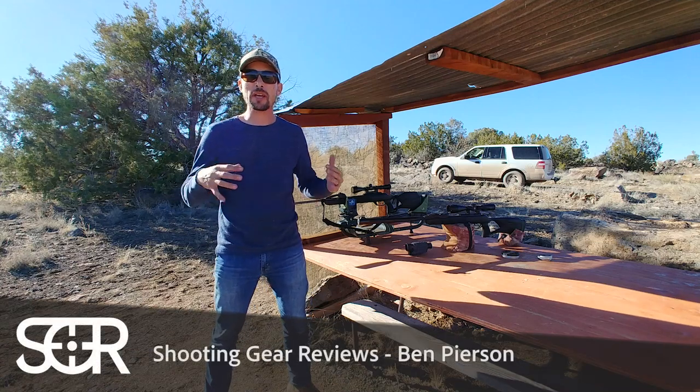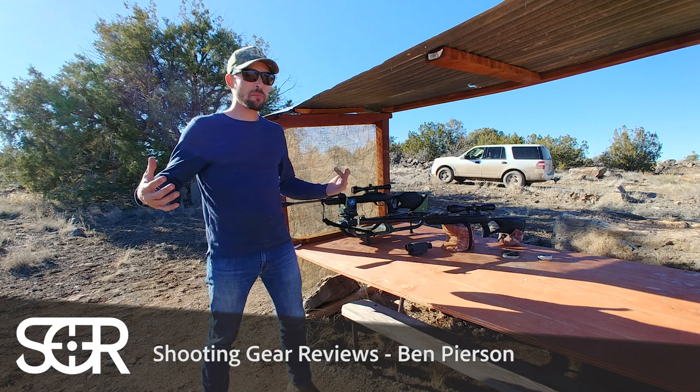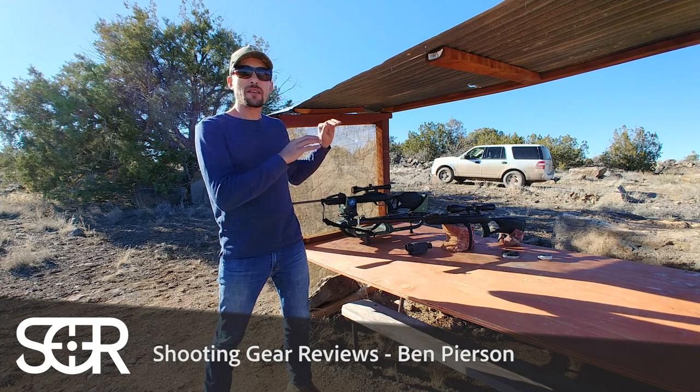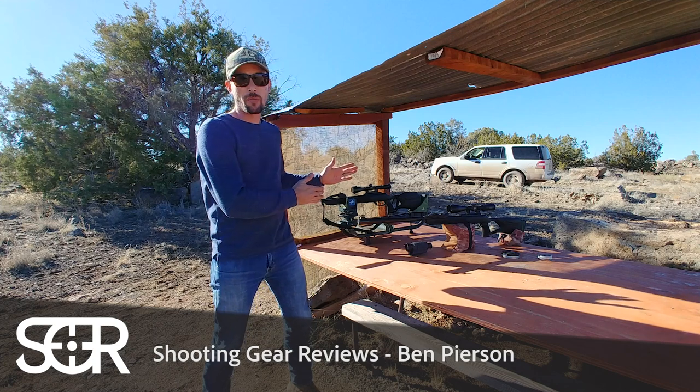Hey guys, welcome to Shooting Gear Reviews. Today we've got a sort of a versus video, sort of a myth buster type video. Basically, I'm going to try to settle it right now: does it make that big of a difference to use the artillery hold shooting your break barrels?